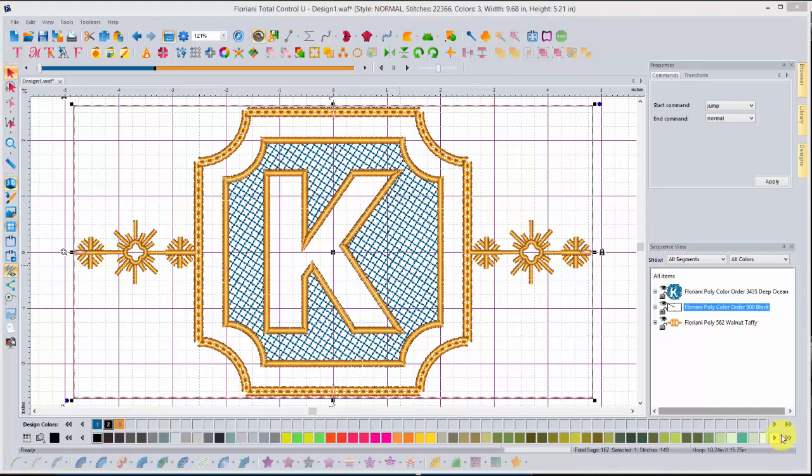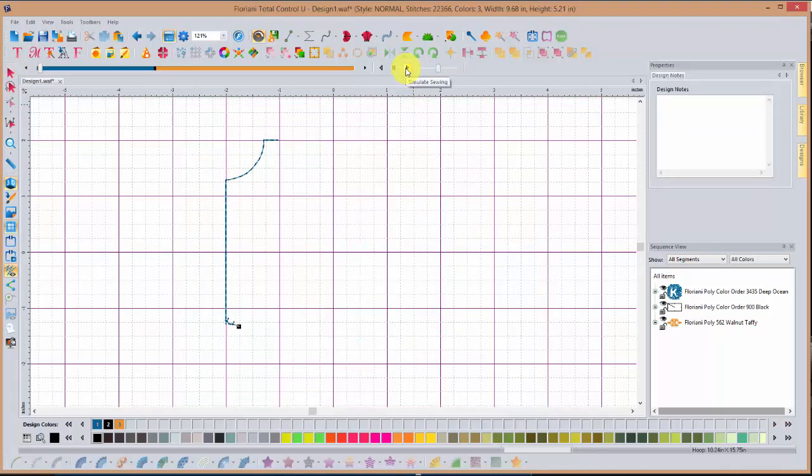The last thing I'm going to do before moving to the machine is use Simulate Sewing to observe how this design will stitch out — if I'm not happy with something and need to make changes, I can catch it in the software. Sometimes you just have to move the design to the machine to see certain things, but let's go ahead. This is your Simulate Sewing button. We can speed that up just a little bit and I'll watch how this stitches out.